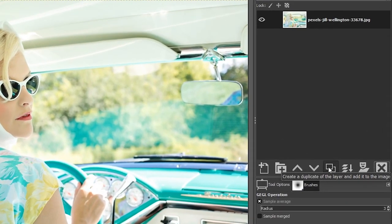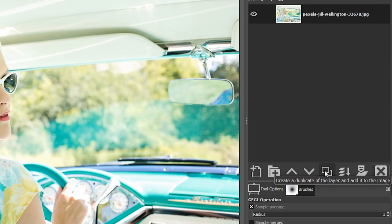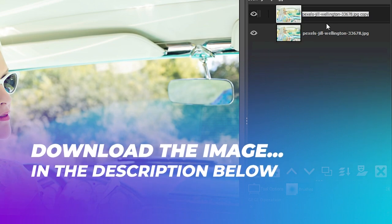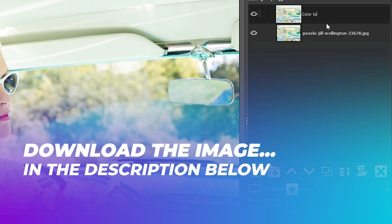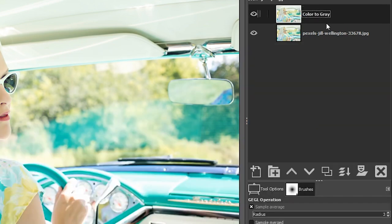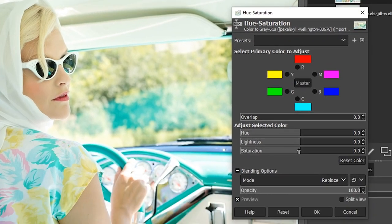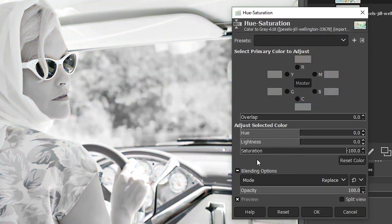The first thing I want to do is duplicate the image layer so we can work non-destructively. Go ahead and click right here, then double-click on the layer name and change it to 'Color to Gray,' because we're going to convert this from color to black and white. Let's go up to Colors and select Hue-Saturation.